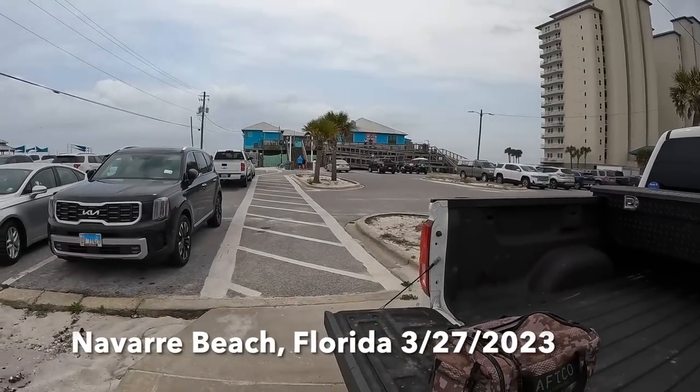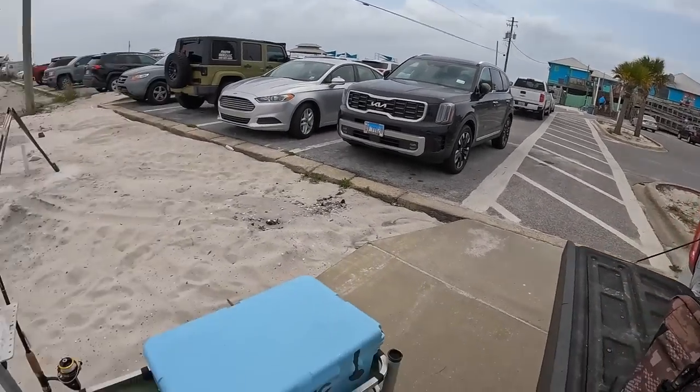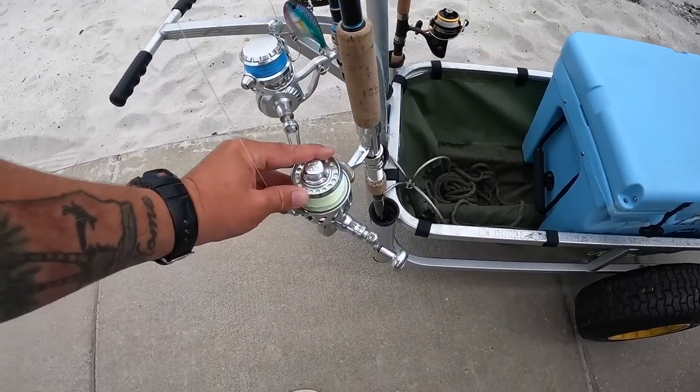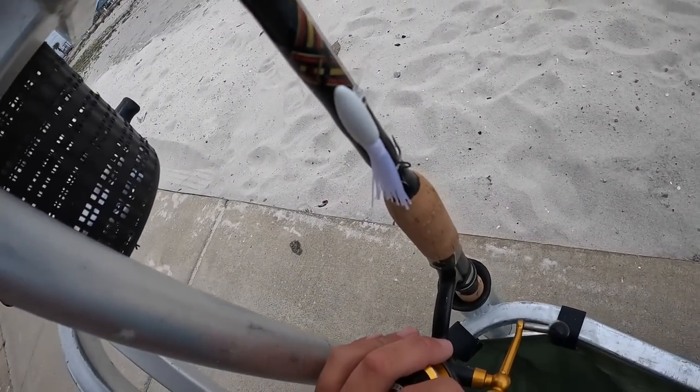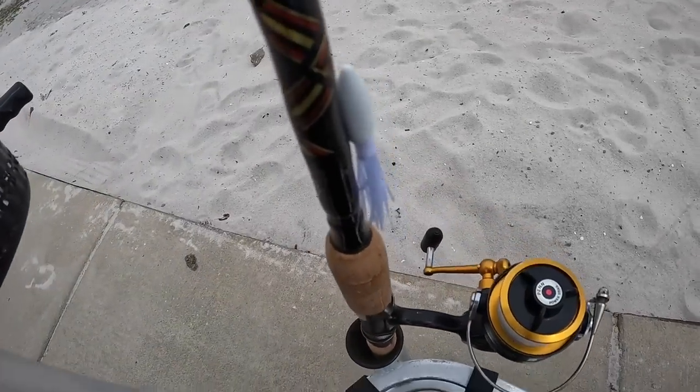Hey everyone, Steven with BAM Saltwater Fishing. This may look familiar to some of y'all — this is actually Navarre Pier. We're about to get on there and go do some fishing. I like to make these intros short and sweet, but I do like to show you what I'm using. It's my Spanish setup with a small half-ounce white looney jig and some 50-pound mono.